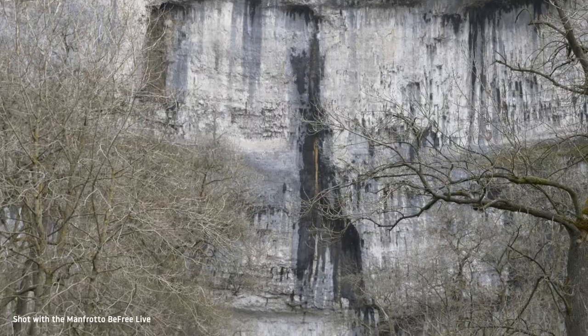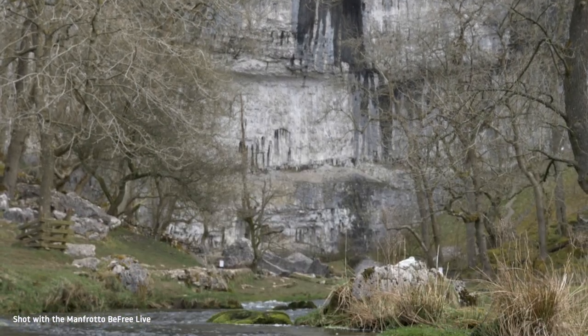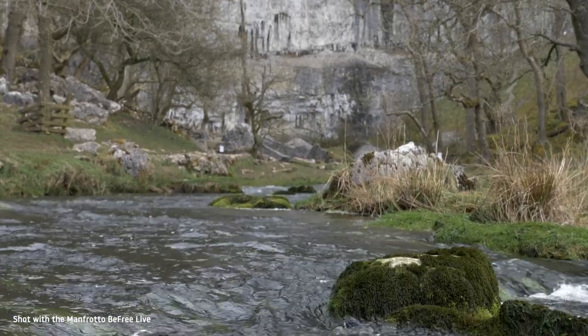I've been using the photo version of this tripod since it launched around 3 years ago, and the live edition with the added fluid head and levelling column builds on the features I've come to love.